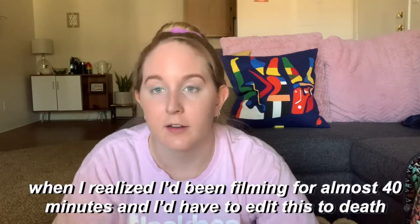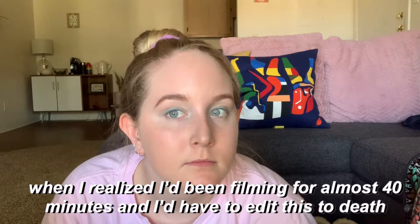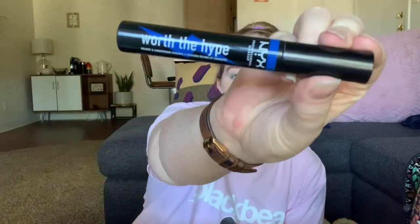Cute, cute. Who lets me have a YouTube channel, I really don't even know. Do I look VSCO yet? I feel like I look kind of VSCO more than like TikTok, so we're gonna try. Worth the hype. I loved blue mascara when I was a kid and I'm really hoping to bring that back.